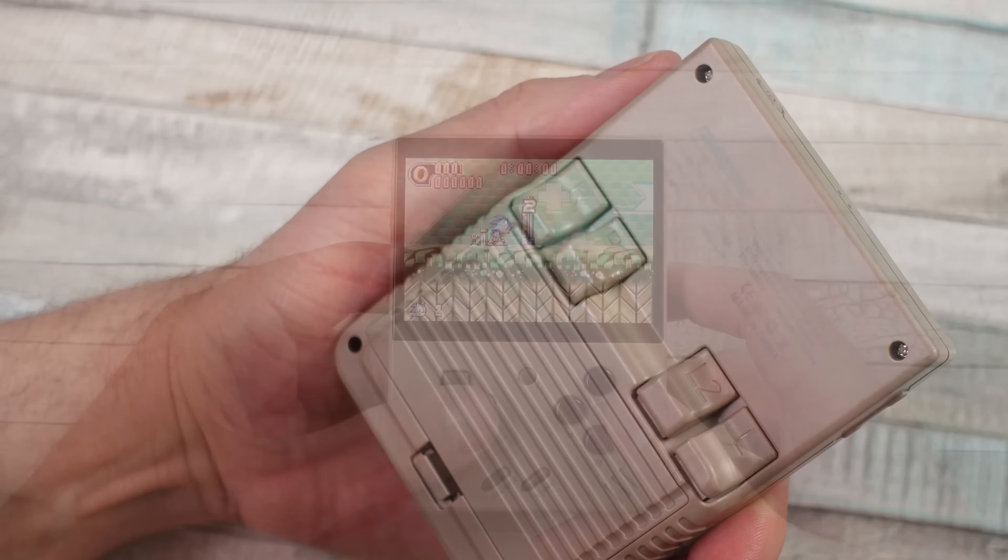It is a very glary screen, so I did have to re-record some of my gameplay footage because I kept re-watching it and you can't even see the screen due to light shining off of it. So be aware of that — it's a very glary screen.